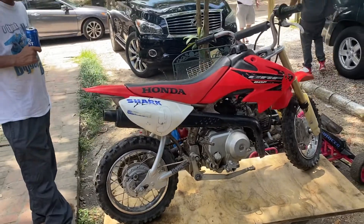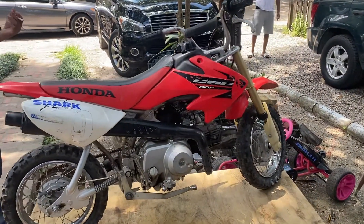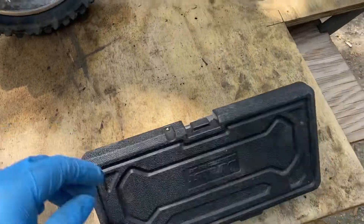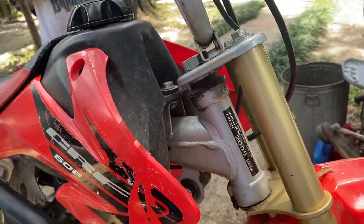Let's see — RF50. Small bike, small tube set. We got a 2005, man.